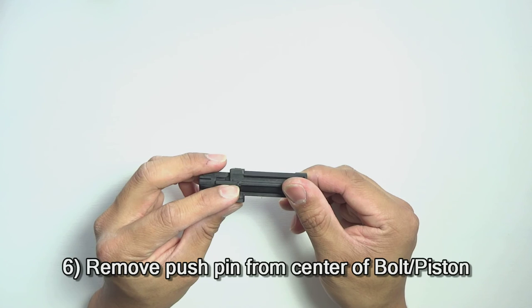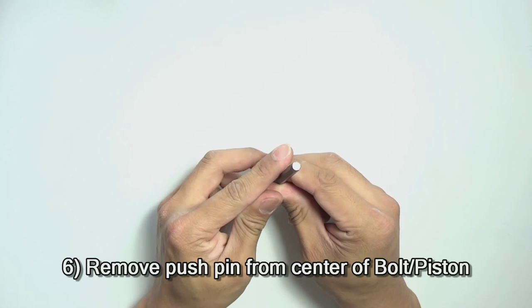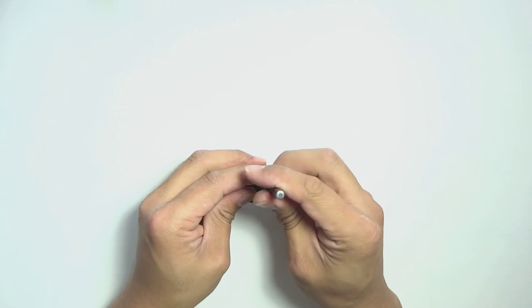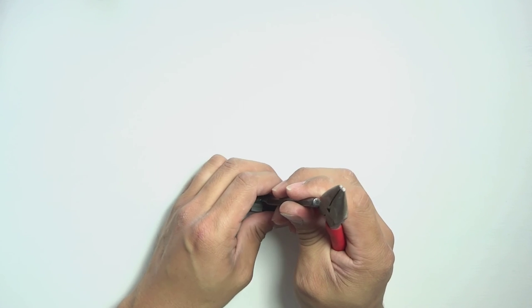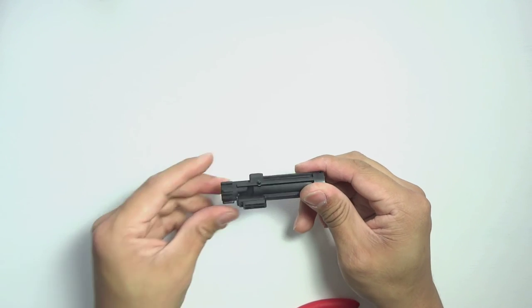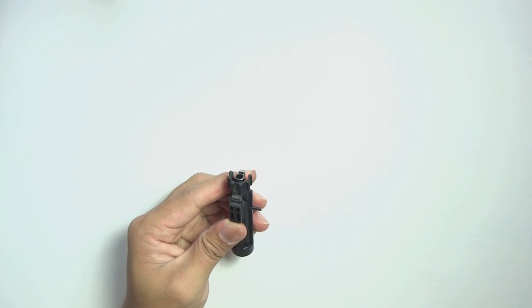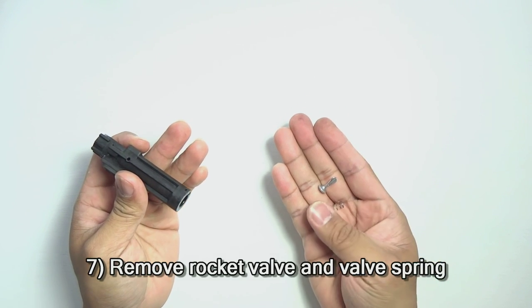Next, we're going to remove this middle pin from the main body. Do note that one side is larger than the other and can only be removed and installed in one direction. It is in there very tight, so it's very unlikely you're going to get that out by hand — just go ahead and get a small hammer or that set of pliers you used earlier. Give it a little tap, and the push pin will come out. Pull that out with some pliers. Now remove the rocket valve and the rocket valve spring. Just reverse the procedure for the Angel Custom valve and you're good to go.